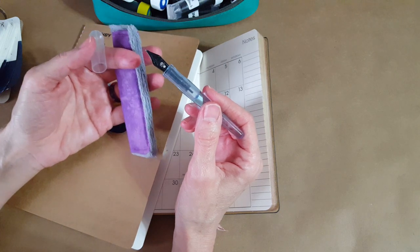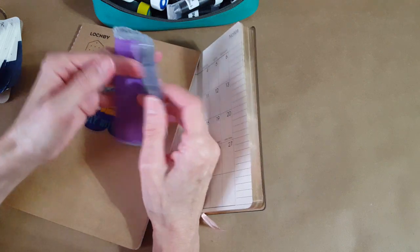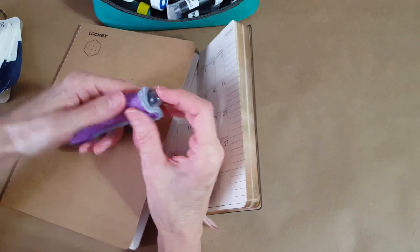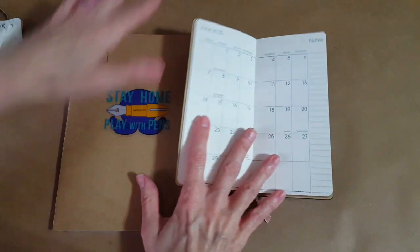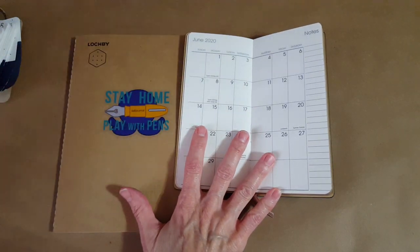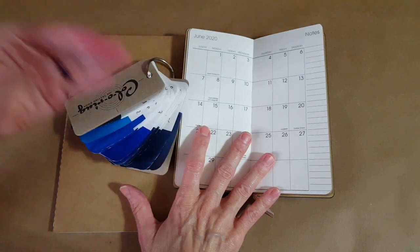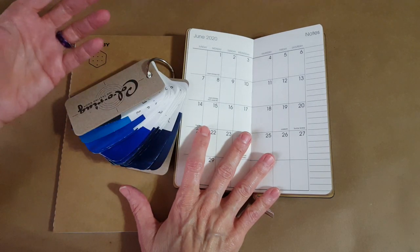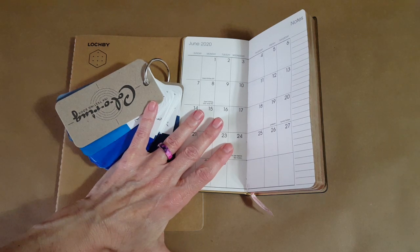Challenges can be hard to finish — I used to start them and not be able to complete them. What I'm thinking is to use something I learned from the book Atomic Habits: habit stacking. I'll stack this challenge with another habit that's already very strong for me.